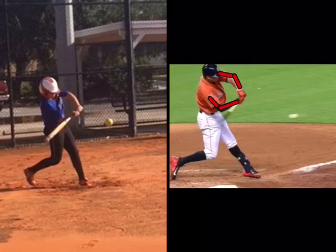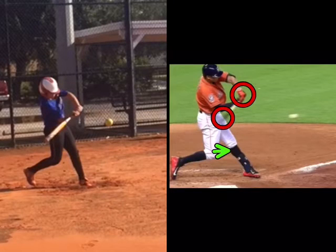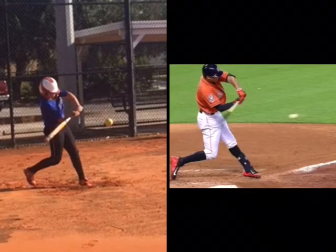Same flex. His hands are leading the barrel through, and you can tell he's driven that back knee towards the front knee. So very, very similar, and this is where the similarities end.